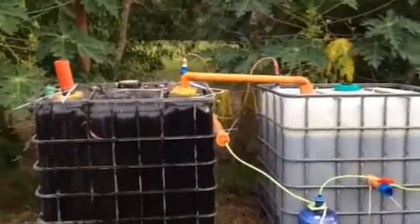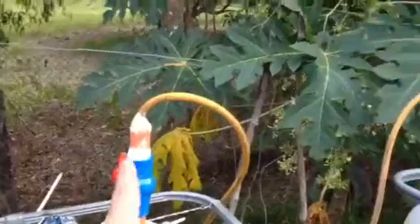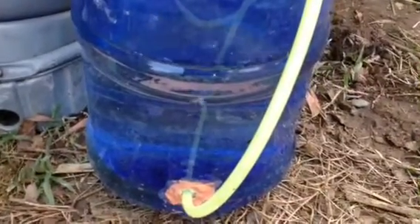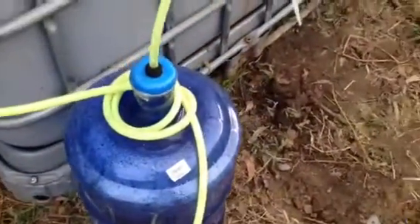This is the biogas generator — it has two stages. The first one is where the fresh crap is put in through that nozzle, goes into the digester, and then it builds methane. The methane goes up to that valve right there, into this filter, then into this bubbler. You can see it's creating methane and bubbling through the water, further filtering out hydrogen sulfide, carbon dioxide, and water vapor.